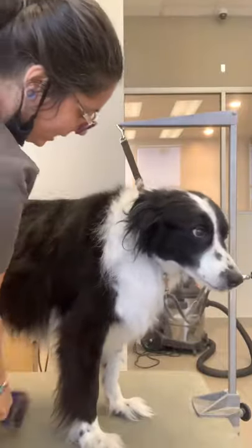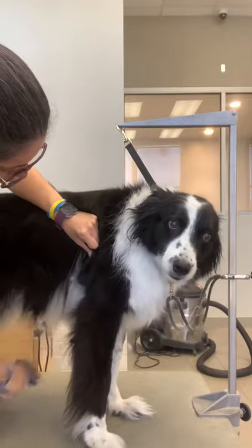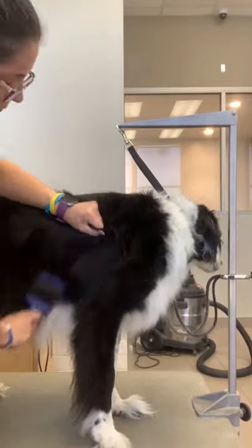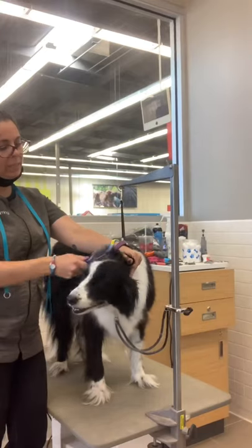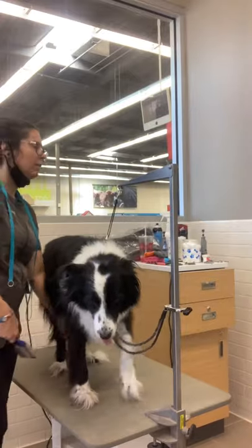This is Thunder, he's an old man border collie, and I'm doing line brushing on him right now. Notice how I lift the hair and get down to the skin and brush line by line. This brushing technique makes sure you get right down to the skin and get all that undercoat out.